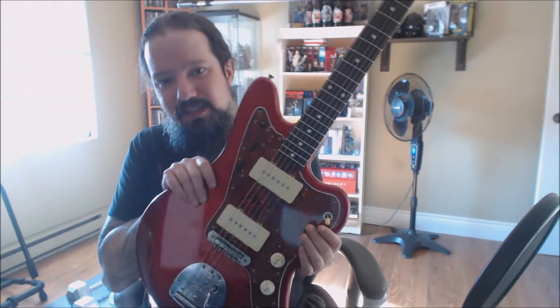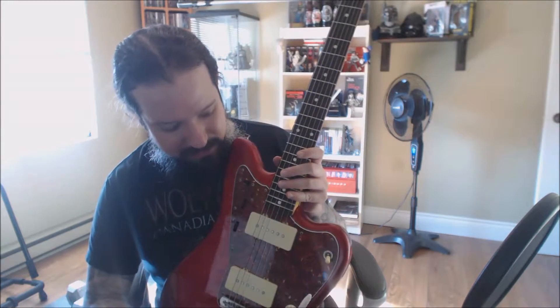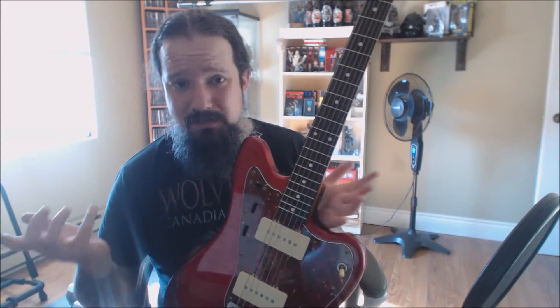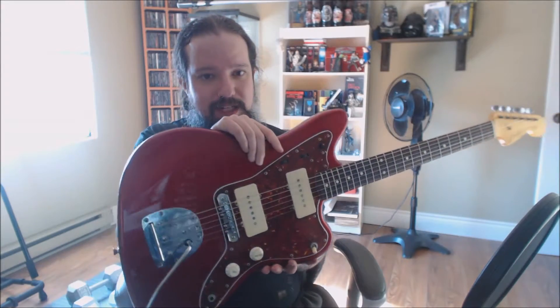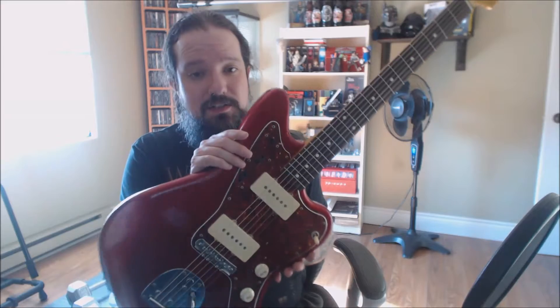I was going to change all the hardware to white, but I'm actually kind of digging the very aged, yellowing plastic on the red-on-red here — so I'm thinking I might leave these. I've already ordered the pickup covers, and I've already got an extra set of white knobs, so we'll see when I get them. The pickup covers are like six bucks for two — not the end of the world. But there you go. 1990, 1991 Fender Japan Jazzmaster just got a very nice facelift, in my opinion.